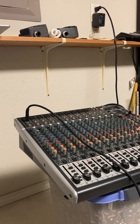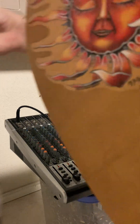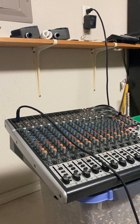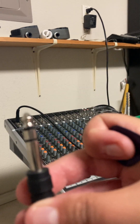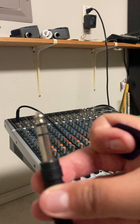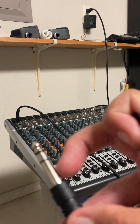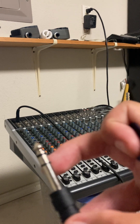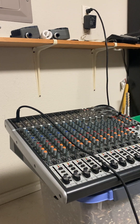It goes in there, and then the other end goes into my guitar. Let me unplug it and show you: you can use a tip-ring-sleeve (TRS) or a tip-sleeve (TS). The tip-ring-sleeve has the tip, the ring — that little part between the black lines — and then the sleeve. Or you can use just a TS, which is tip and sleeve. It doesn't really matter, I don't think.